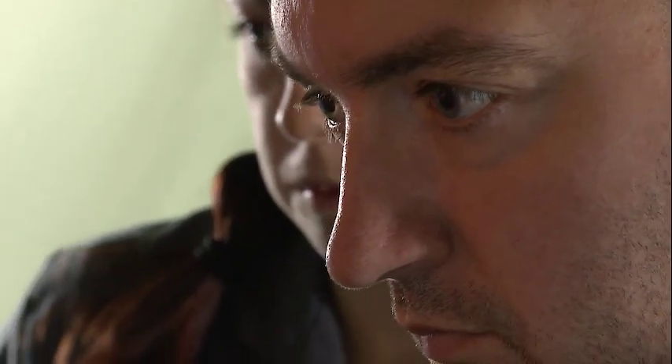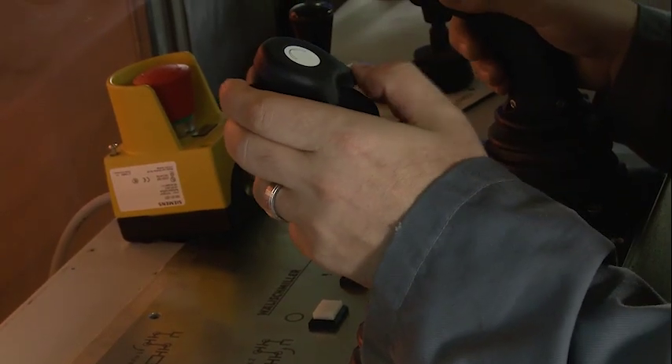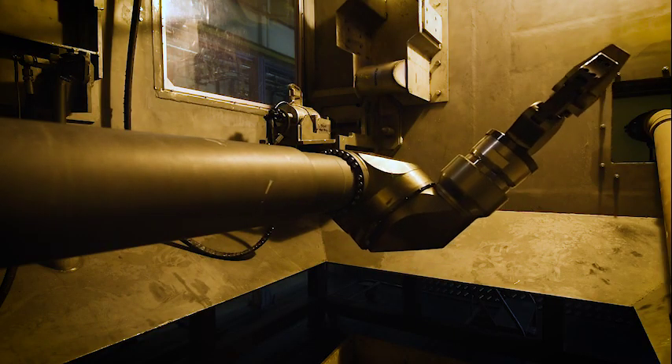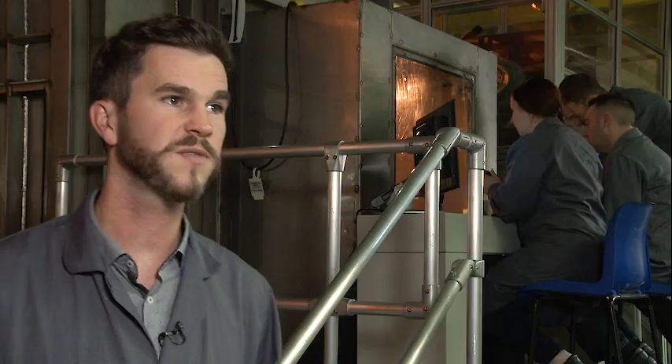Working the equipment will become a key skill for operators in the silo, but for now the first batch of people being trained to the level where they can use the machinery in a radioactive environment has narrowed to just five. These five operators will be at the sharp end of retrievals in the high hazardous area on site, in a building that's got historical waste beneath their feet. They are the people that will reduce the risk of this building.